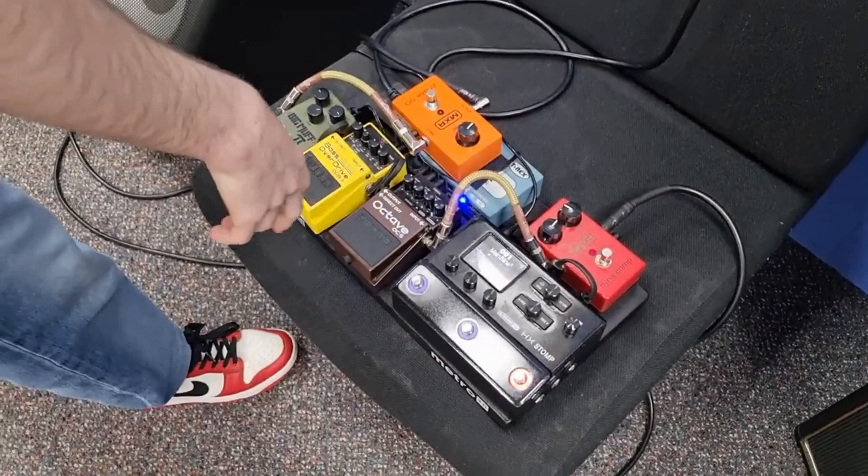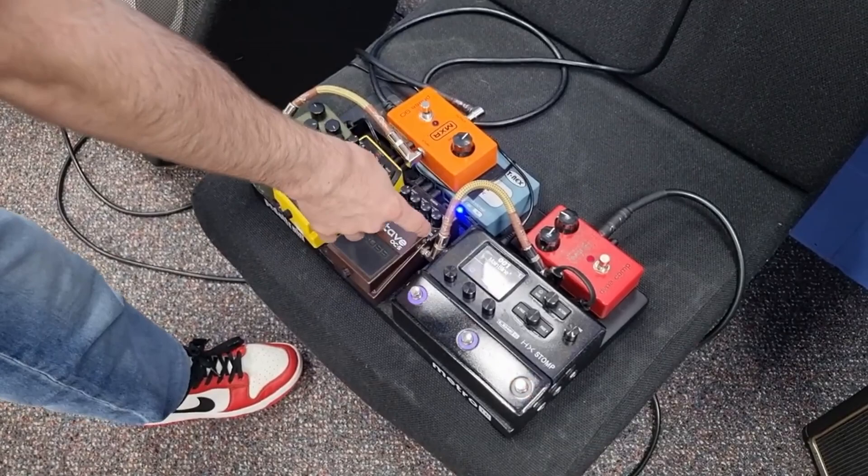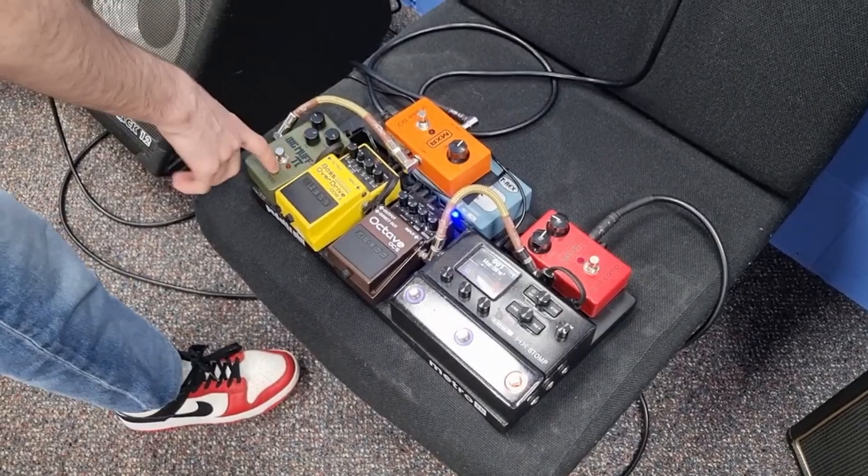Now where my sound really comes from is the pedalboard. The main workhorse of my sound is my Boss OC5, which is an octave pedal — you can go up and you can go down, you can go to sub, 808 territory if you really want.